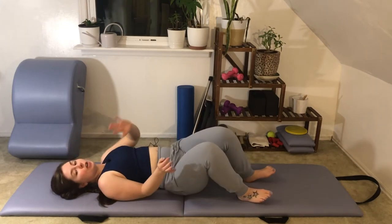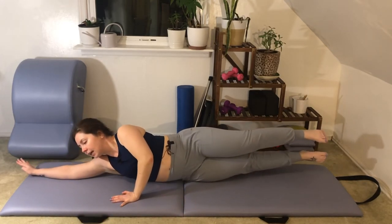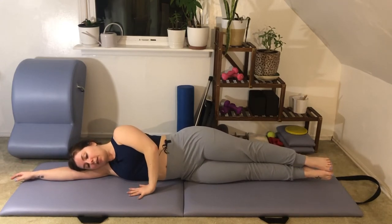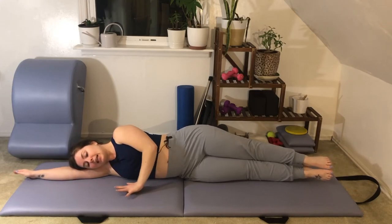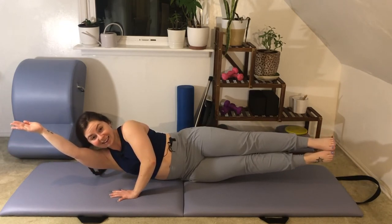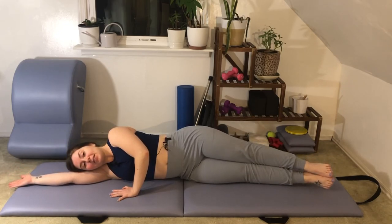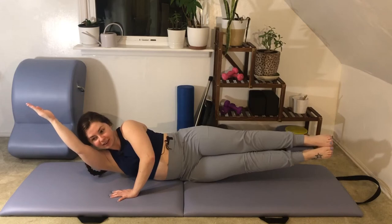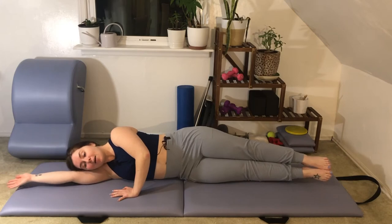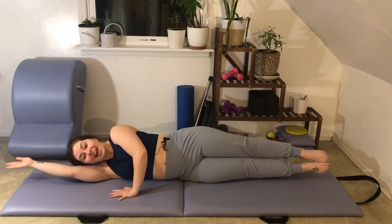Now we're going to turn to lie flat on your side body. Lying down on your right side, rest your right ear on top of your right bicep. Left arm works in front of the body as a kickstand. Squeeze the legs together, press into the hand, and lift the upper body and lower body off the mat. Lower down with control — that is tough. We'll do that two more times: lifting up and up and up and down, one more time up and up and back down.